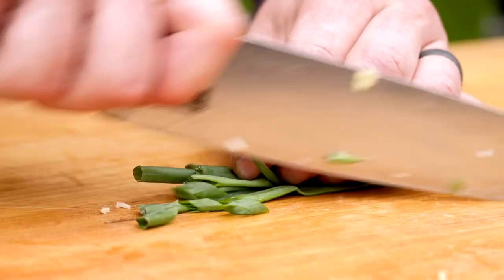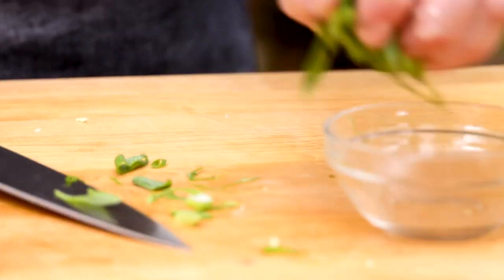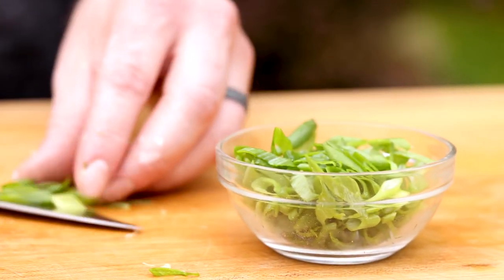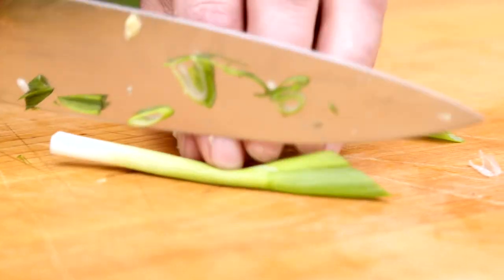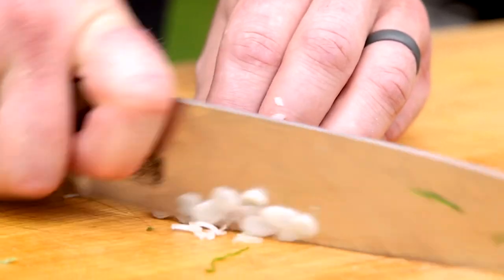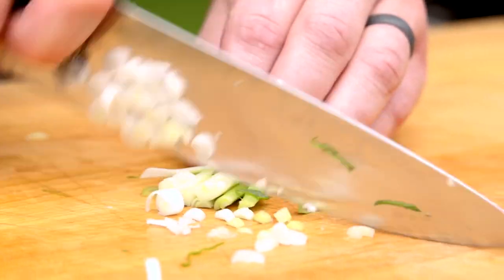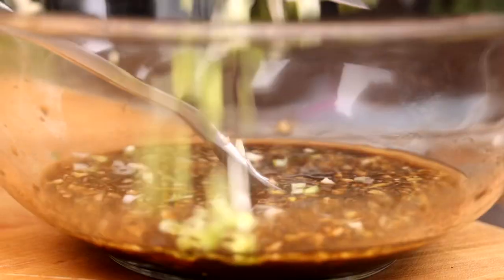Finally, thinly slice up some scallions on a bias. I like to use the more tender green tops for a garnish at the end, so I'll set those aside. Cut the root end of the scallion whites, then split them in half lengthwise and give them a good mince. I like to use the firmer white ends for the marinade because they are more fibrous and don't get super soggy when sitting in the liquid.